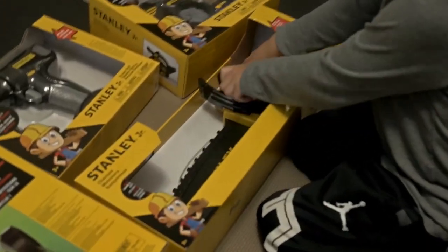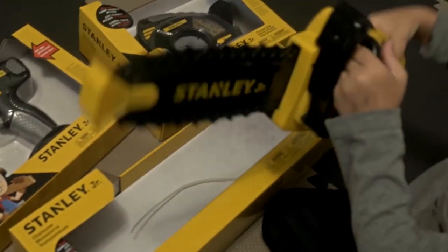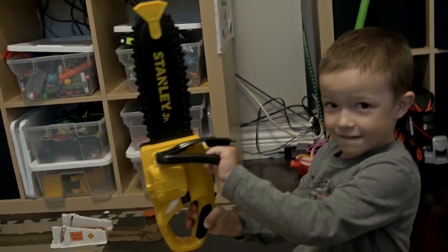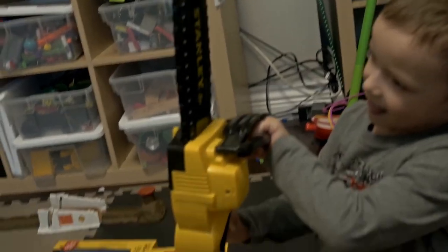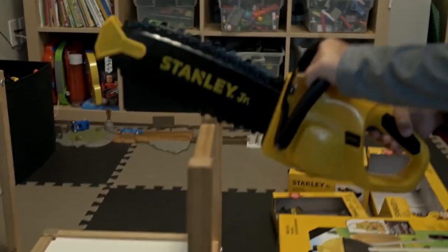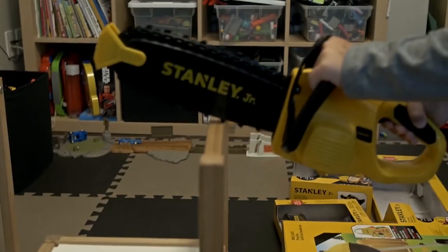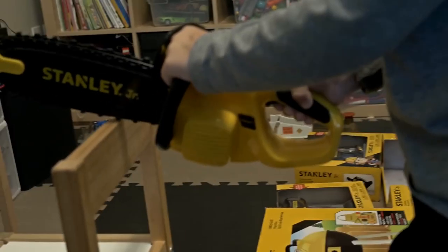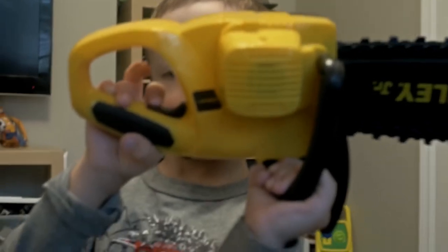I got — whoo — that thing there is a chainsaw, and it actually works like a chainsaw! Wow, that's cool. Show me how it works first, bring it here. Let's see if we can cut this wood piece of chair here. So how do you do that? Show me — where's the button? Right there! Whoa, you're too fast, let me see.